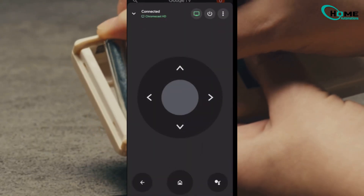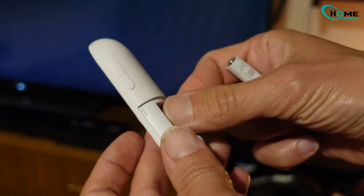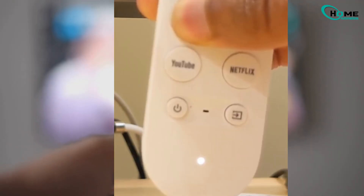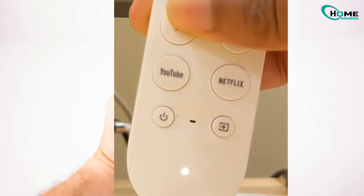Now time for the real fix: a factory reset of your physical remote. Here's what to do. Pop out the batteries, press and hold the home button on the remote. While still pressing, put the batteries back in. Keep holding until you see the light on the bottom of the remote start to blink. That's your cue — let go.